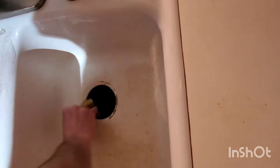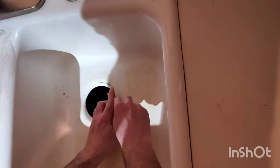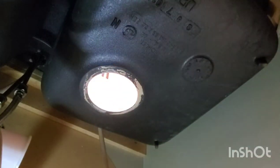Clean the area really well because there will be traces of plumber's putty all around. Don't forget to clean off the plumber's putty on the bottom side as well.